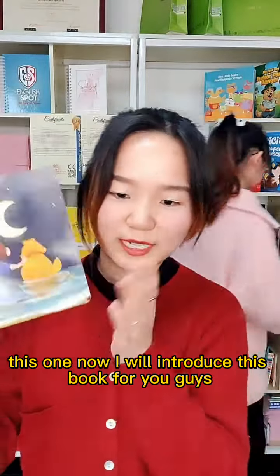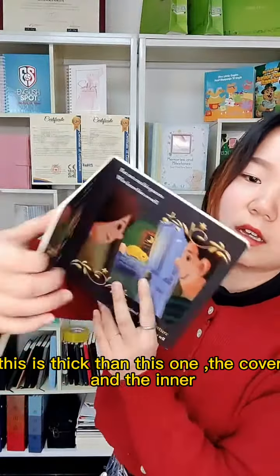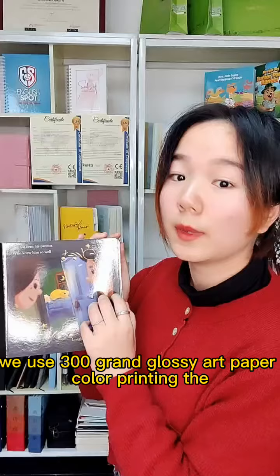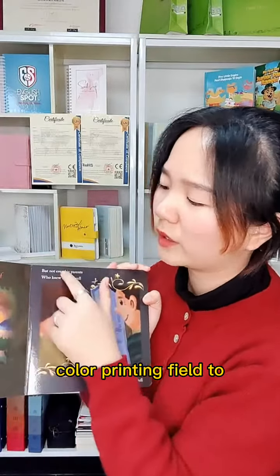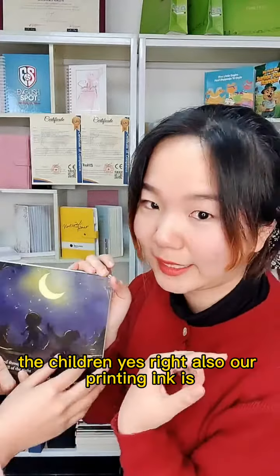I will introduce this book for you. You can see the cover and the inner are the same size, and this one is thicker. The cover and inner use 300 gram glossy art paper with color printing — the color printing is great for children.